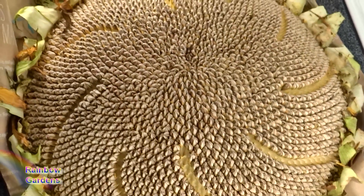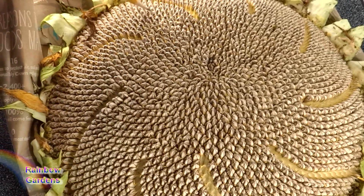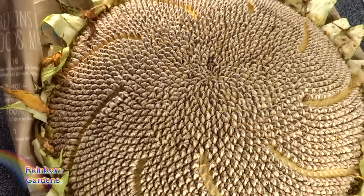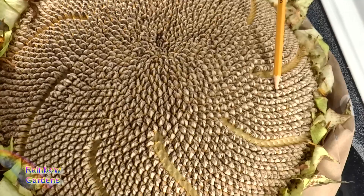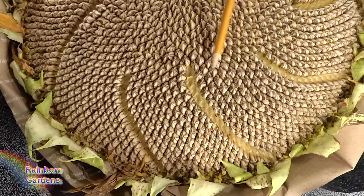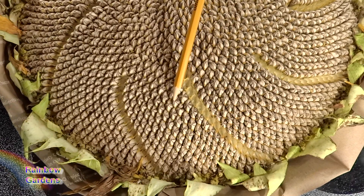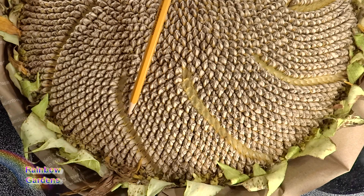It just makes it easier to count them this way. We have one, two, three, four, five, six, seven, eight rows, and then this one right here only has nine rows. So we have one, two, three, four, five, six, seven, eight, nine — and that gives us our 89 number that we're looking for.